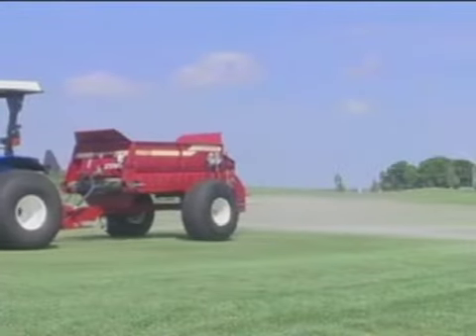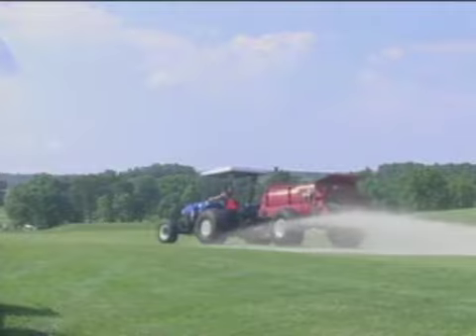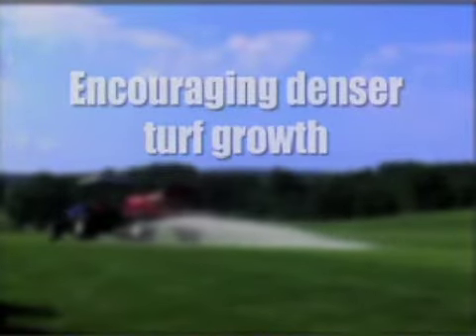From golf courses to athletic fields, turf professionals understand the benefits of top dressing. In conjunction with aeration, top dressing helps keep turf in top condition by controlling thatch, speeding the recovery of damaged turf, improving drainage, and encouraging denser turf growth.